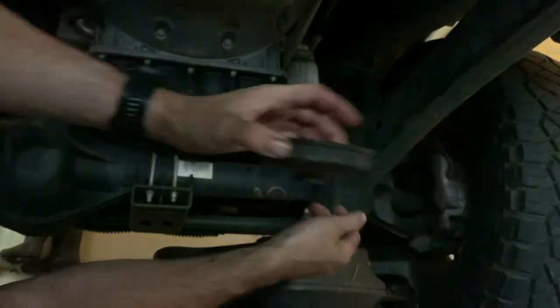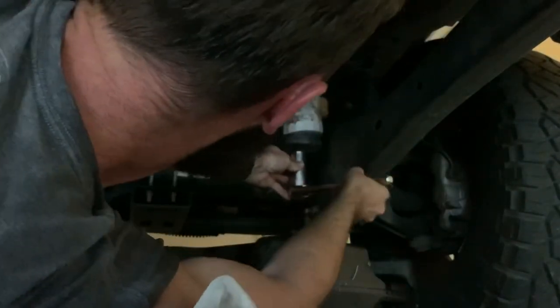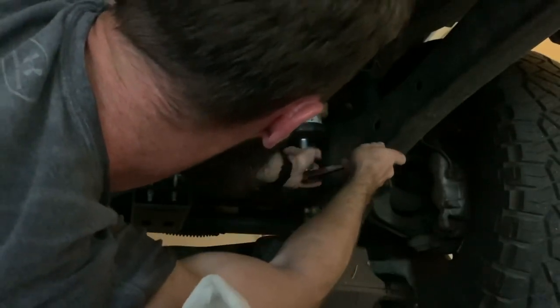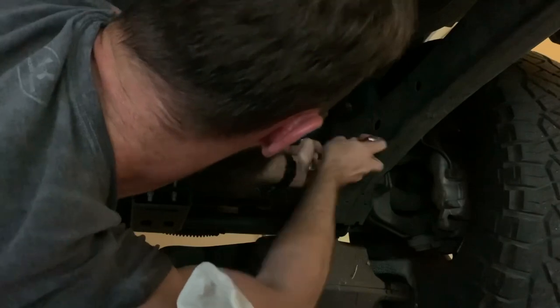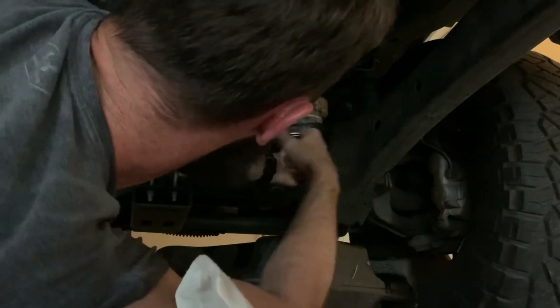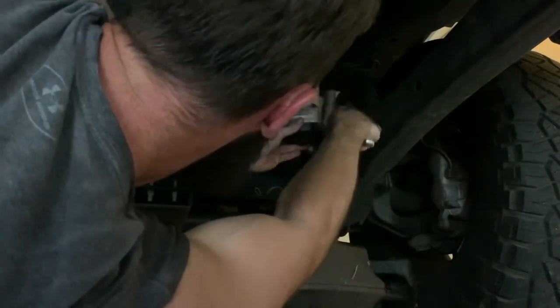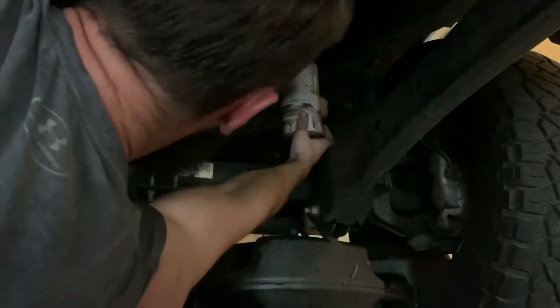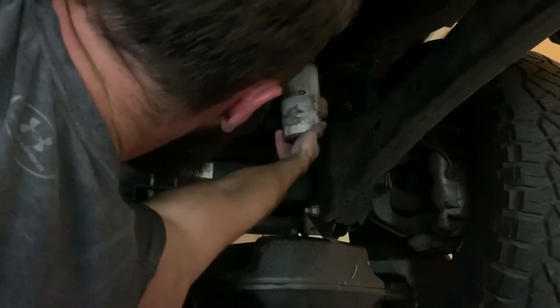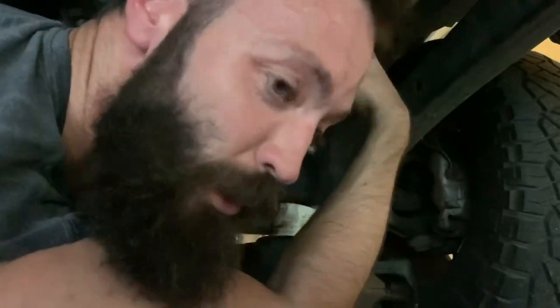My filter wrench was messed up, so I'm going to use this other tool instead — I forgot I had it. Boom boom boom, no mess. Drilled that hole, let it drain. All right, I'll be back.